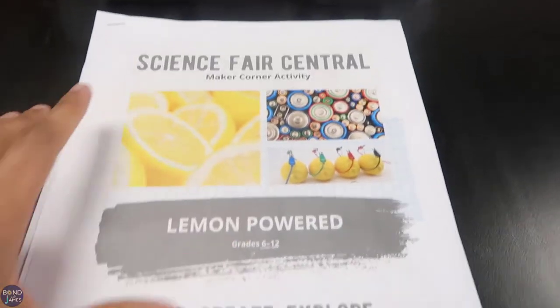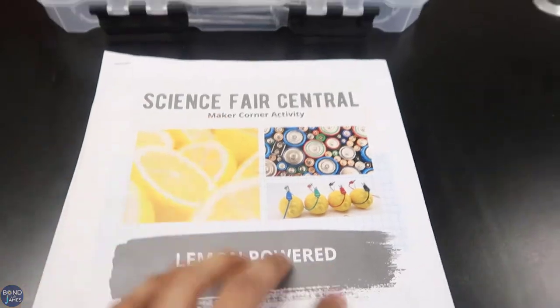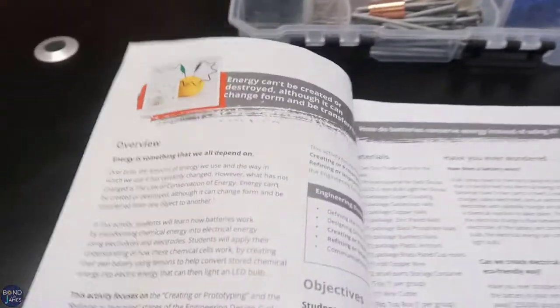Let me talk about how I set up the activity in my class and go through the document so you can see what to get out of the free resource. The activity is found on sciencefirstcentral.com, more specifically in the Make a Corner activity, where you'll find this and a bunch of other resources that are free.